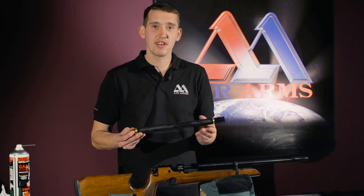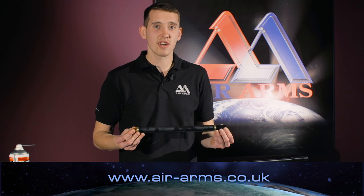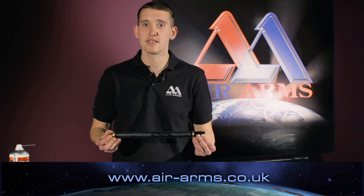That is how you check for leaks on your Air Arms S200 cylinder. For any more tips, advice, or products, please visit our website at air-arms.co.uk. Thank you.